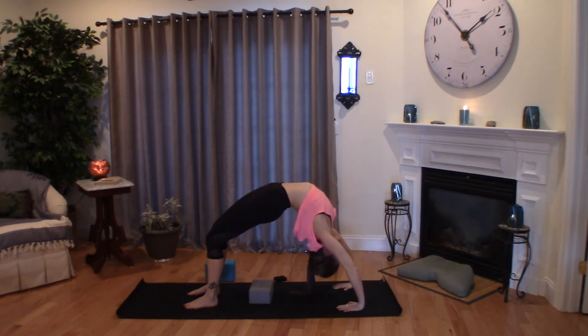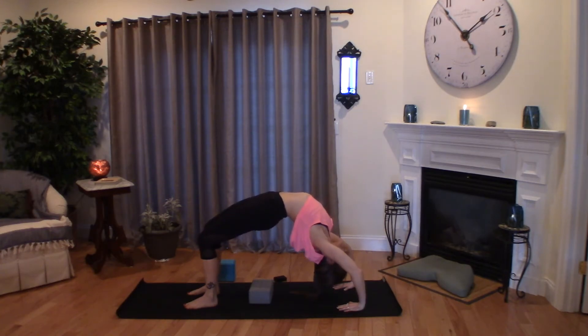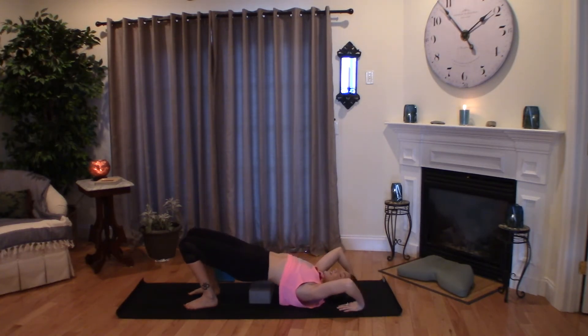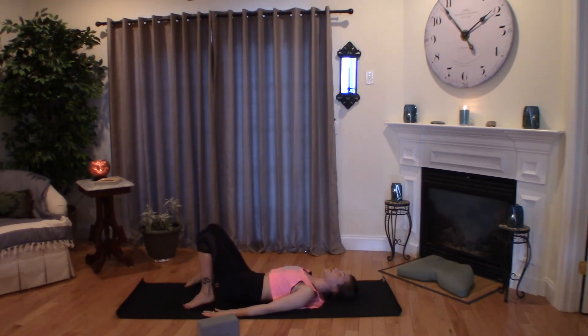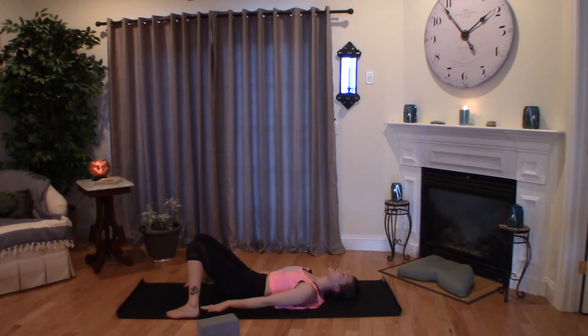Breathing into the heart space, the anahata chakra. Then slowly lowering down, taking your time. If you had the block underneath you, just remove that and lower your hips all the way down. Open your feet wide on the mat and bring your knees together to touch. Hands come to your belly. Feel the inhale, feel the exhale. Bringing one hand to your heart and one hand to your belly, re-enlist that three-part breath — inhale belly, ribs, chest.